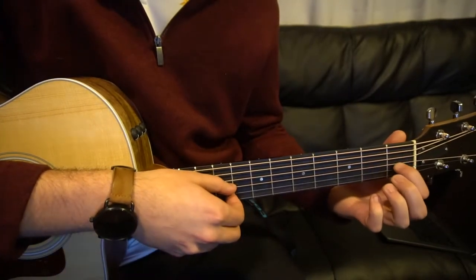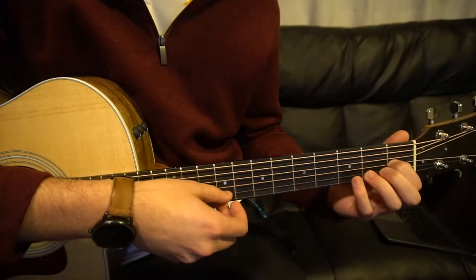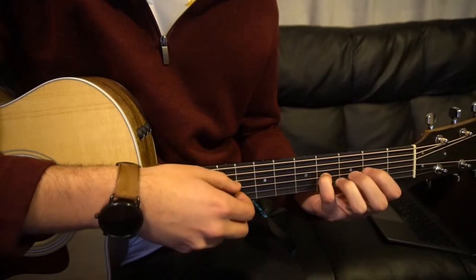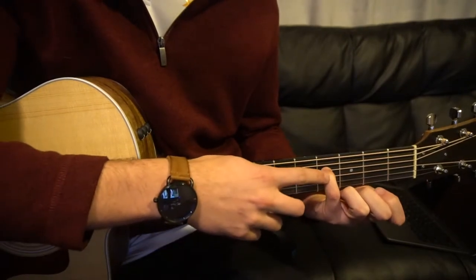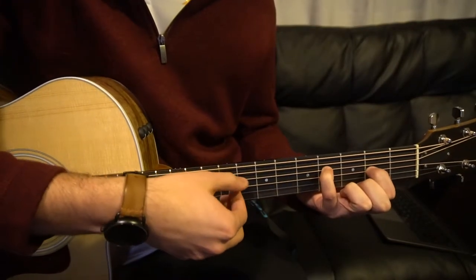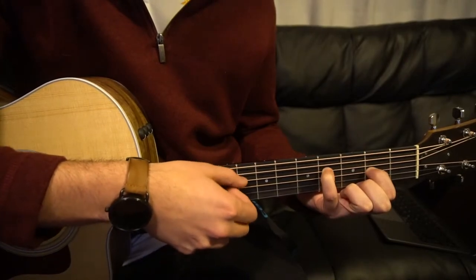We're going to do that four times. Then we're going to slide our index finger over here onto the first fret of the G, move our pinky up to the fourth fret of the G. Then we're going to move our pinky up one fret to the fourth fret of the D, and slide our index on the second fret of the G, and we're going to pick DG, DG, DG, DG.